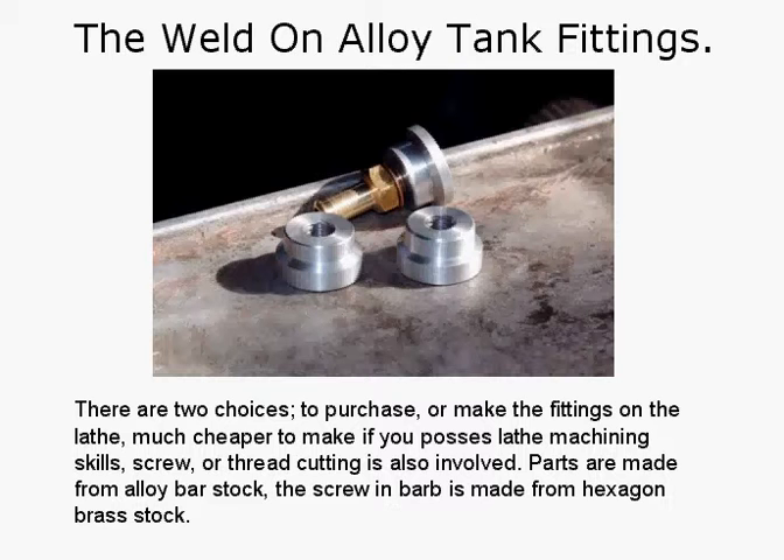The weld-on alloy tank fittings — there are two choices: you can either purchase them or make the fittings on the lathe. Much cheaper to make if you possess lathe machining skills. You'll also need to know how to thread cut. Parts are made from alloy bar stock, and the screw-in barb is made from hexagon brass stock. These kinds of fittings will cost you $20–$30 each to buy, but you can make them for less than a dollar each.